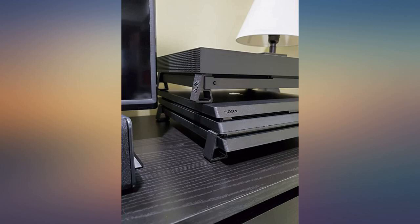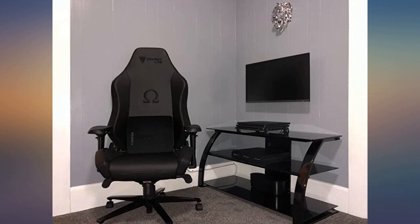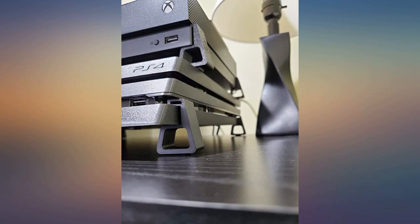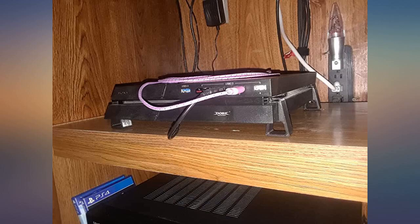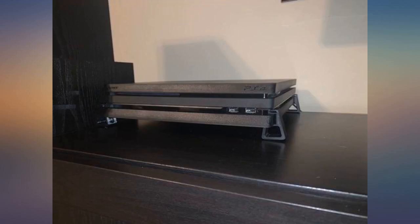This stand is amazing and worth every penny. Love this — as you can see in my pics, the stand is very secure and won't fall off like other reviewers say. Totally recommend it. I love the product. Made a big difference for fan noise, system heat, and system airflow.